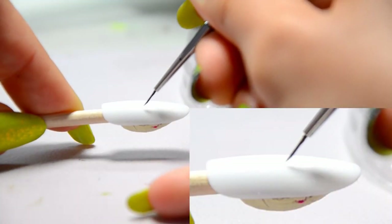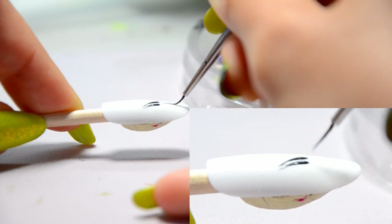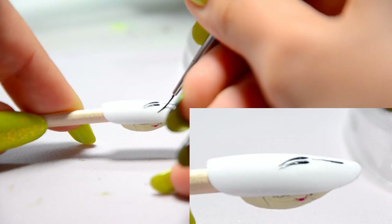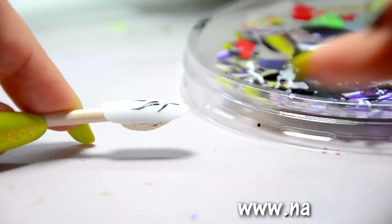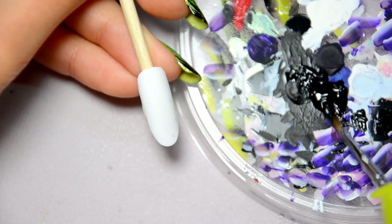So remove the extra paint to obtain a very fine brush. It looks as if there's no paint on the hair. To make the drops, look at how I do it. First, I draw a line without pressing on my brush. I drag the brush and gradually press on it, then I press and I remove it.